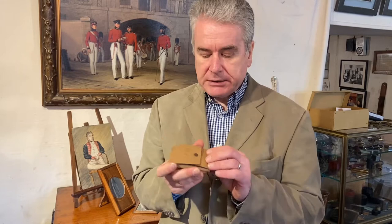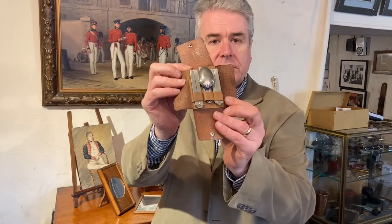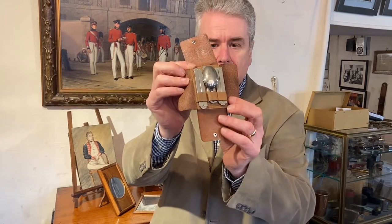This is a neat little set of travel cutlery in a pigskin case which is quite small and thin and will easily fit into your pocket, making it very practical for travel. It's quite late in date, probably around about 1930, but it's a really clever little design. Inside the case we've got knife, spoon and fork.